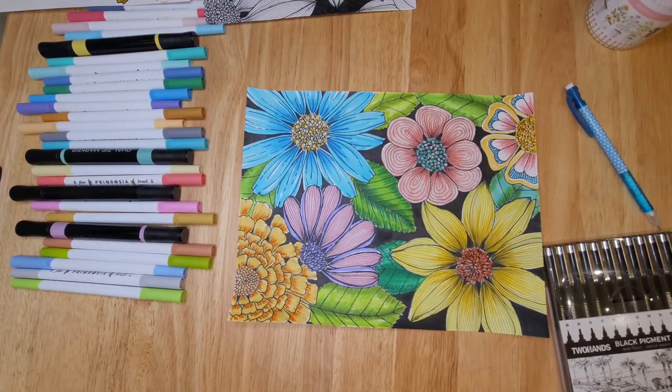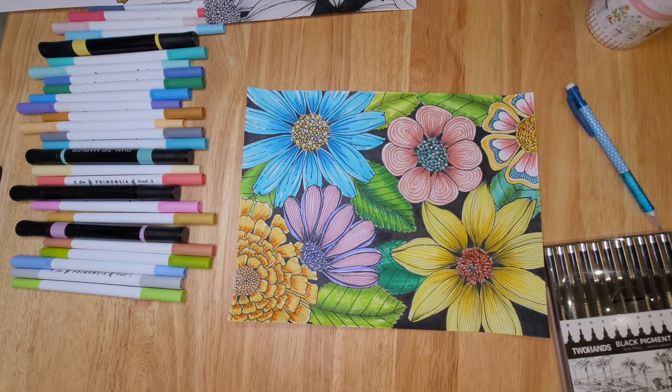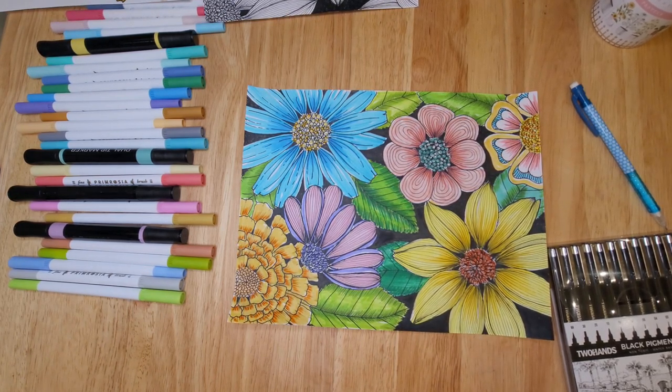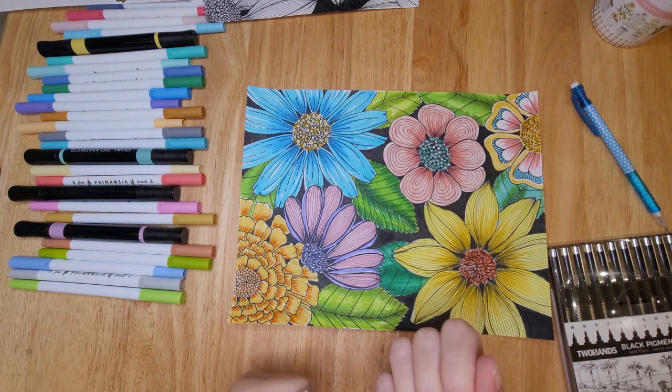Hello my friends and welcome to today's video. I'm Jeanette with Vivo Vintage Designs. Before we get started I want to apologize for the lighting. I am still working in my kitchen, still can't make it down to my studio, so I'm trying to make the best of things and I hope that you understand.